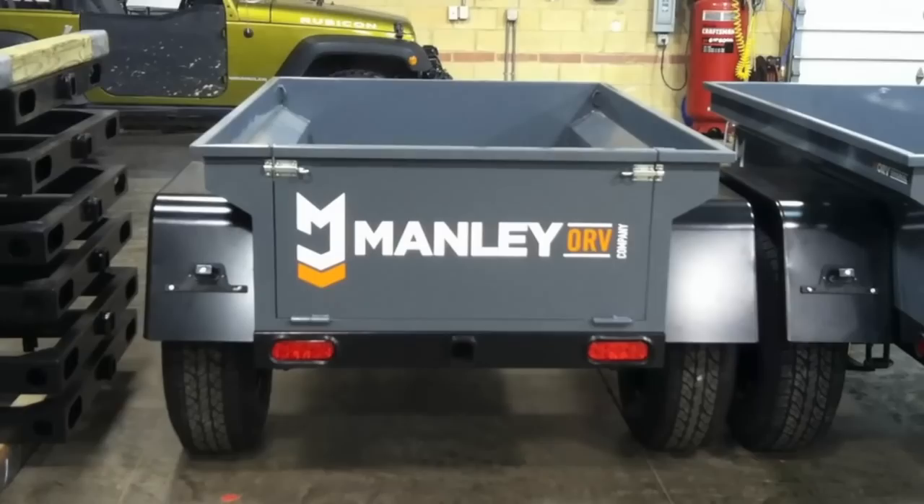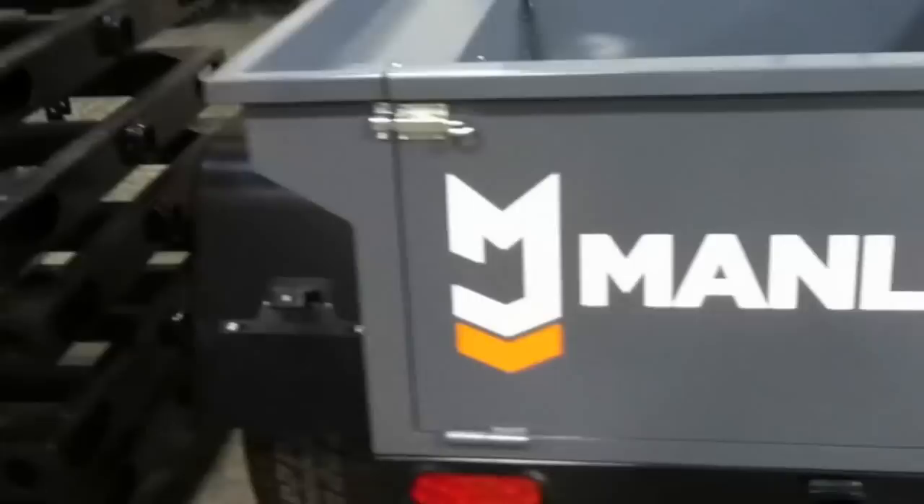Hi all, Josh Manley here with Manley ORV Company. I had a customer yesterday inquire about our tailgate design, so I figured I would just go ahead and shoot a quick video.